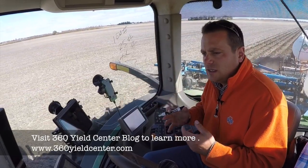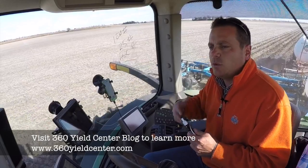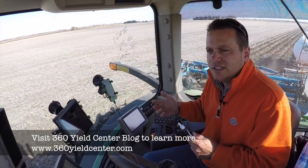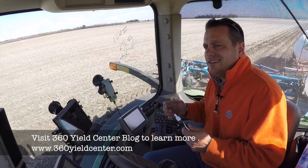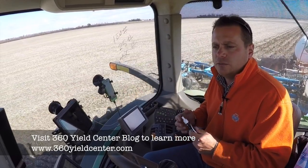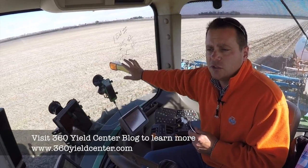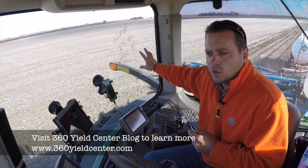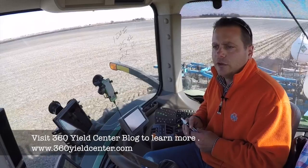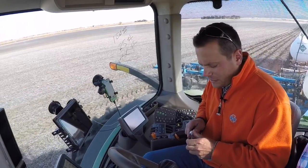Oftentimes as farmers we think we need to put a hot streak across the field — 250 pounds of nitrogen — just to see what happens if we add more. In reality, a lot of times it's just as beneficial to know how much extra you're putting on that you never needed. There are years when 175 has been just right, years when it's too much and you'd like to save that money, and other years when you need more. Being able to sense, decide, and apply according to the weather and the data given to you is going to be very important.